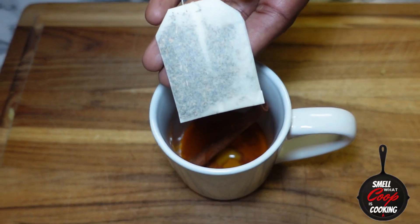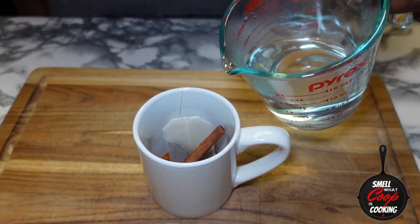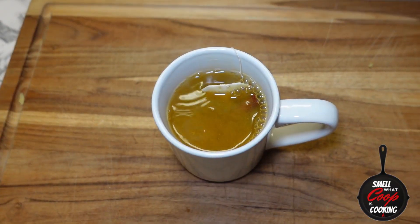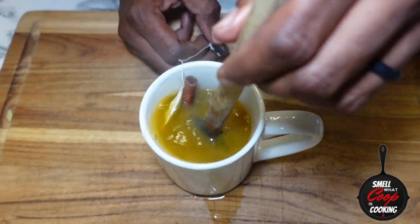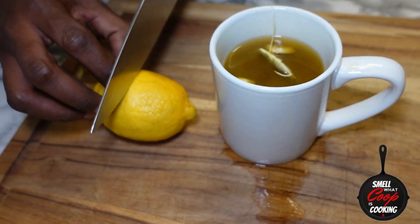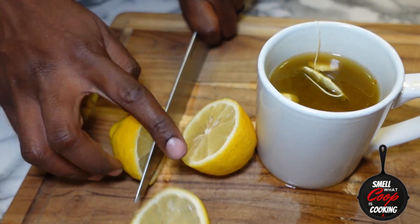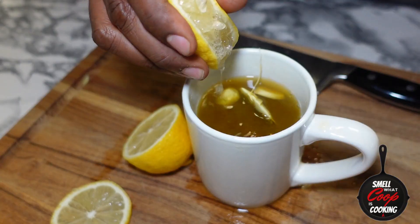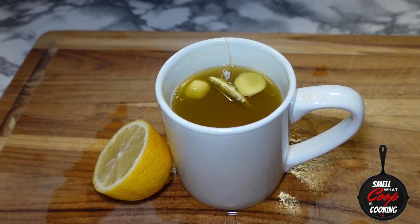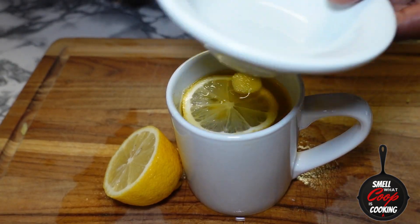Go ahead and add in your bag of tea. Next, pour in one cup of boiling hot water into our mug and stir that up just a little bit. Now let's slice into our lemon — slice it in half, cut a sliver off, then squeeze the juice of half a lemon into our mug and toss in the lemon slice.